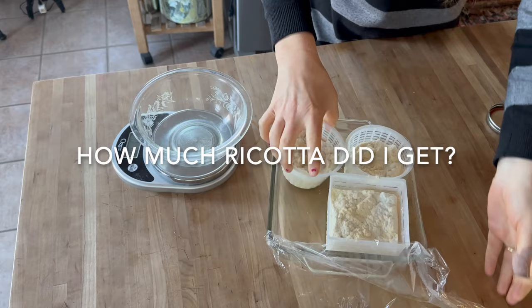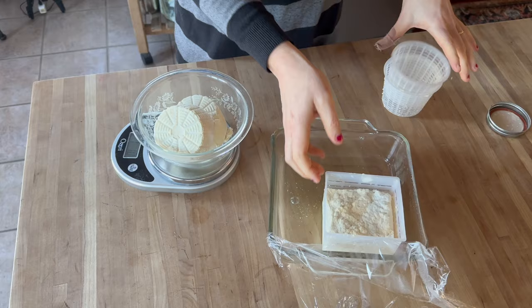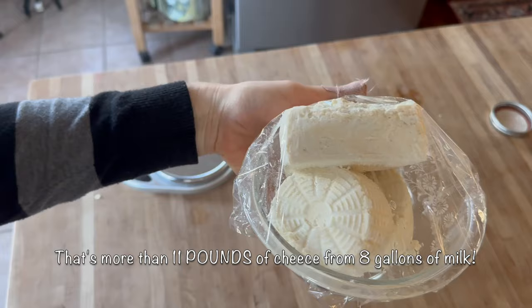Almost two pounds of ricotta — 1 pound 13.6 ounces.